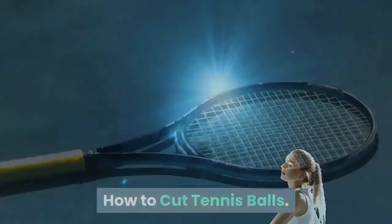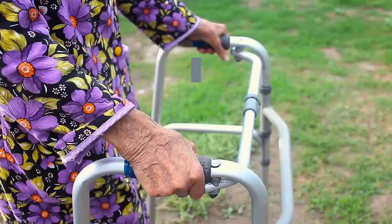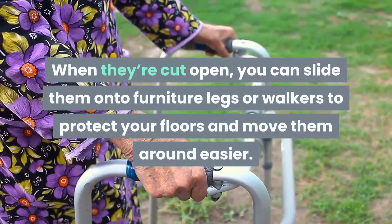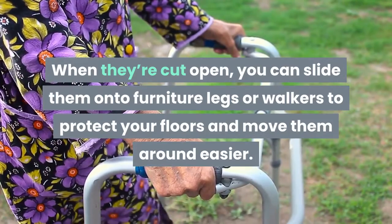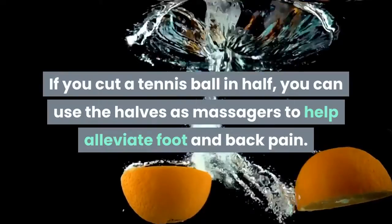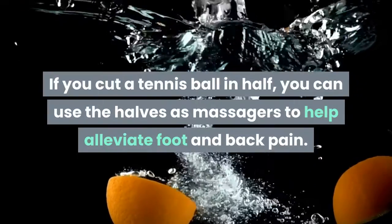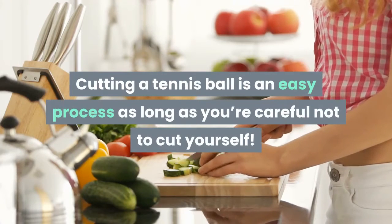Tennis balls can be used for more than just playing games. When they're cut open, you can slide them onto furniture legs or walkers to protect your floors and move them around easier. If you cut a tennis ball in half, you can use the halves as massagers to help alleviate foot and back pain. Cutting a tennis ball is an easy process as long as you're careful not to cut yourself.